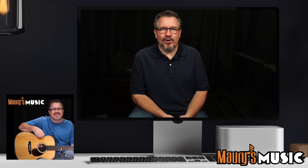Is this guitar an HD-28 or an OM-28? There's time for only one more hint before we all find out. This instrument was made in Nazareth.